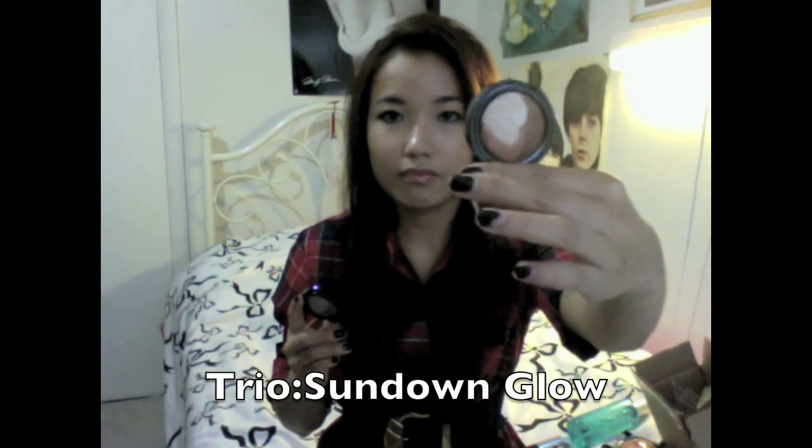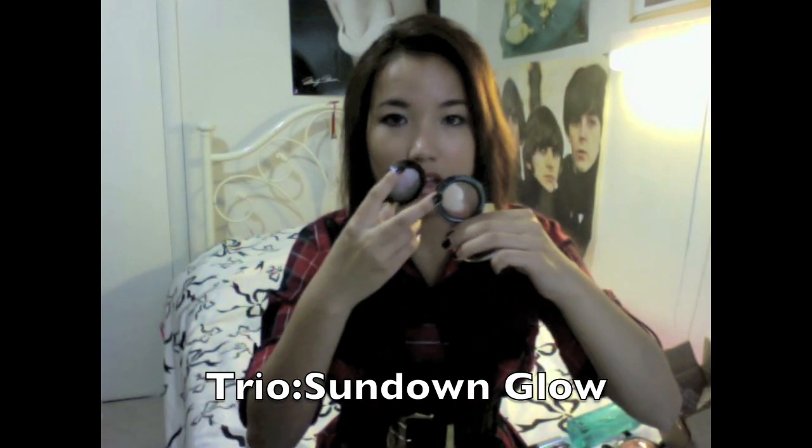Here are two more shadows I like — this is more of a neutral one called Eye Trio Shade Sundown Glow. It's really pretty — I usually use it on my entire lid and brow bone, and then use one of the two browns to give a slight crease definition. All of them are really pigmented. I think they're made of the same material as the blush, which is why I like them.